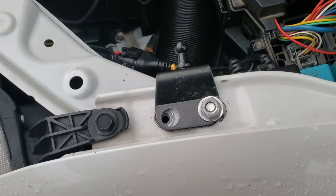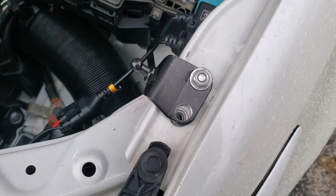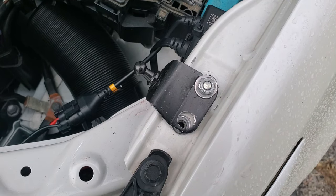I used a short 10mm bolt with washers underneath and on top through the original bracket mounting hole. You can see the spacing is just wide enough to reach the other fender hole.